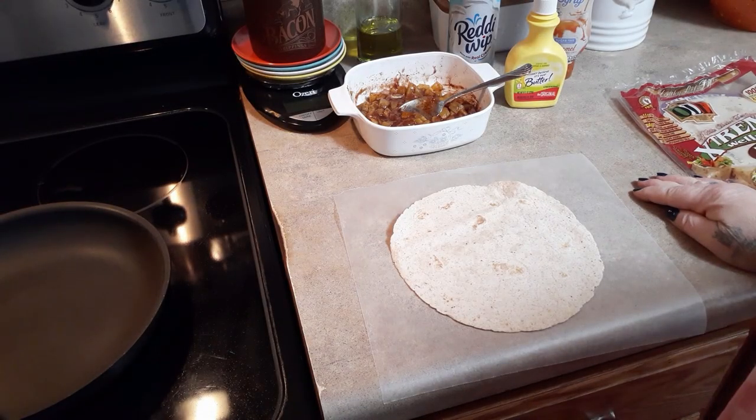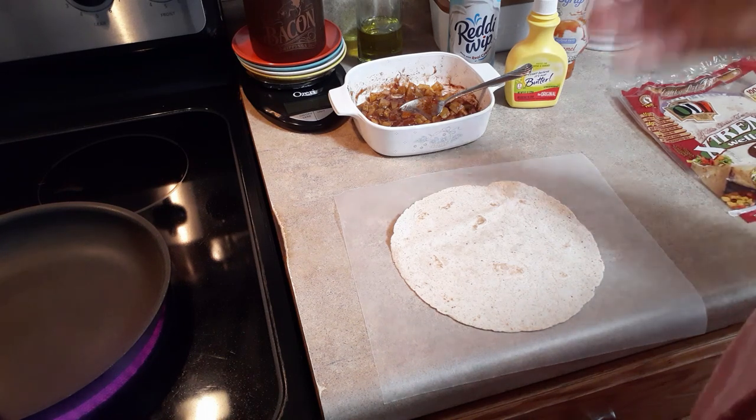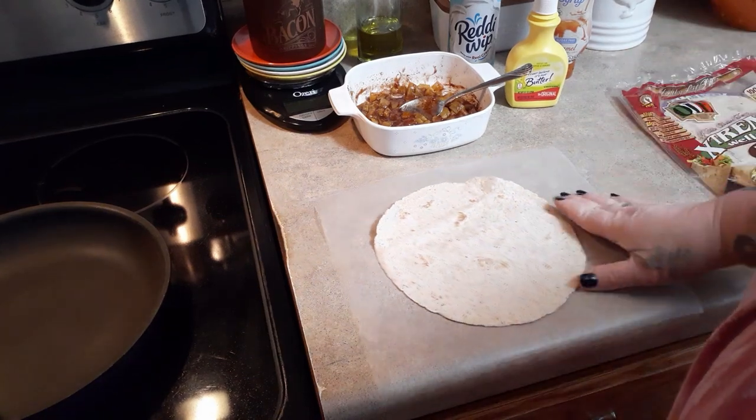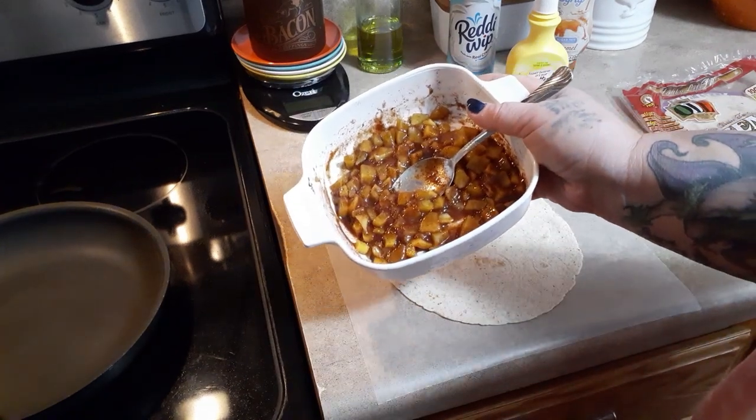I have been trying to make these for you for about two or three weeks now and it just has not happened, so today I'm just going to do it. I'm only going to make one — you can double it, triple it, whatever you need to do if you're going to feed your family for dessert, or just do the one for yourself.